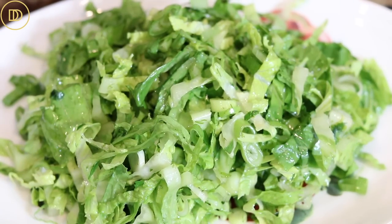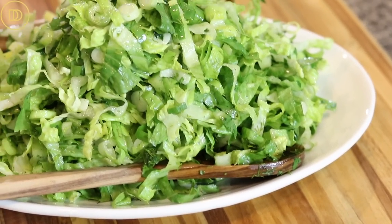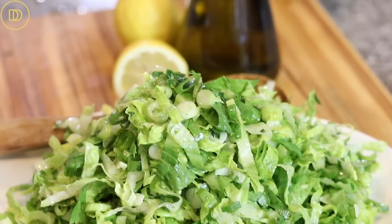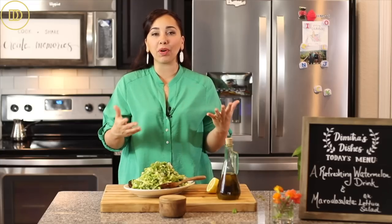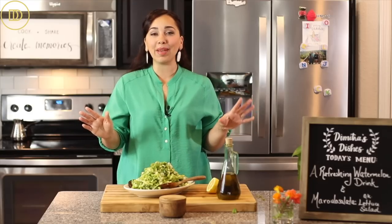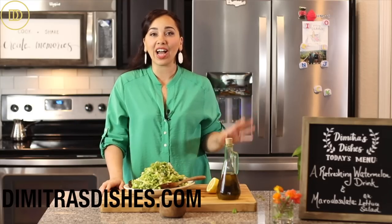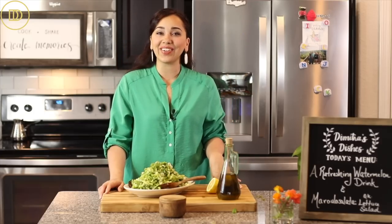You can serve it just like this or transfer it into a nice serving platter, which is what I'm going to do. And there you have it — a beautiful, green, and vibrant marulo salata: a Greek lettuce salad loaded with flavor. It's bright, it's beautiful, you use what's in season, and it goes perfectly alongside any main course. I hope you give it a try and enjoy it. If you want to learn how to make more Greek salads, click on the recipe right over here — I'll see you there!